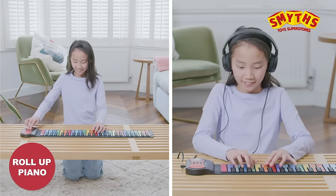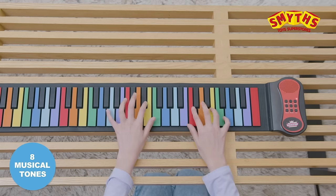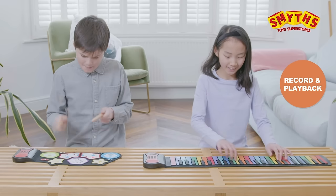Have fun playing the piano with its 49 keys and even record yourself to playback. Create music with its 8 musical tones and 6 demo songs.